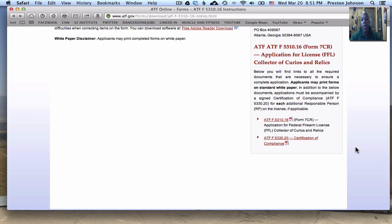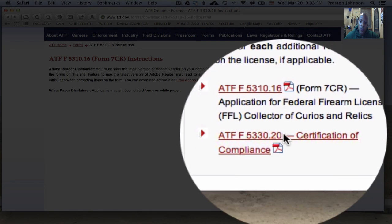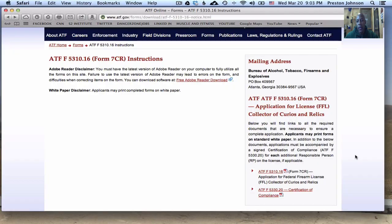Once you complete both of these forms, make sure you answer every question on them, make sure you sign the forms, and make sure you mail a copy of the first form to your chief law enforcement officer. The other copy goes to the ATF. When you're getting ready to send in your payment, I recommend sending a money order. It's $35 and again that's good for three years.